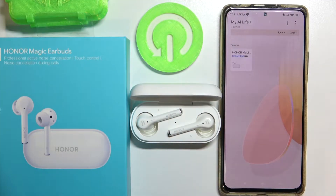Hello, in this video I'm going to show you all available functions for the app called My AI Life for Huawei and Honor Magic earbuds.